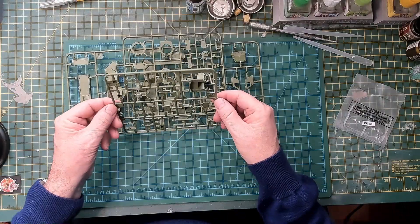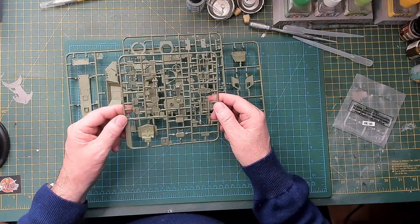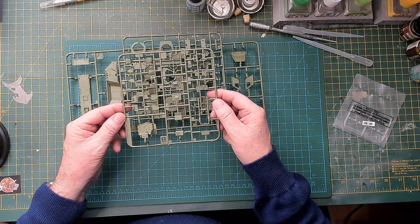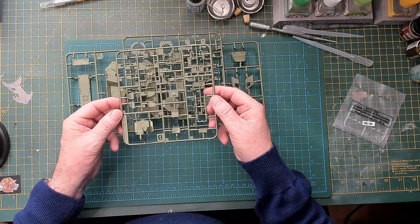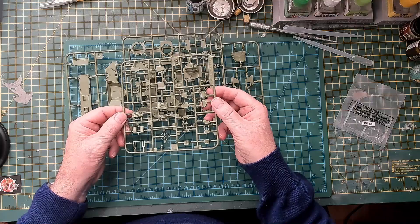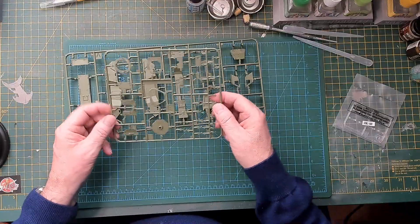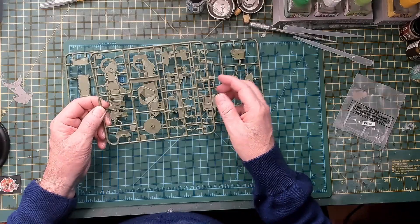The next sprue is Sprue B — I have it upside down but again, nice detail. I don't know what all the parts are at the moment, but no doubt once you get into it they'll all fall into place.